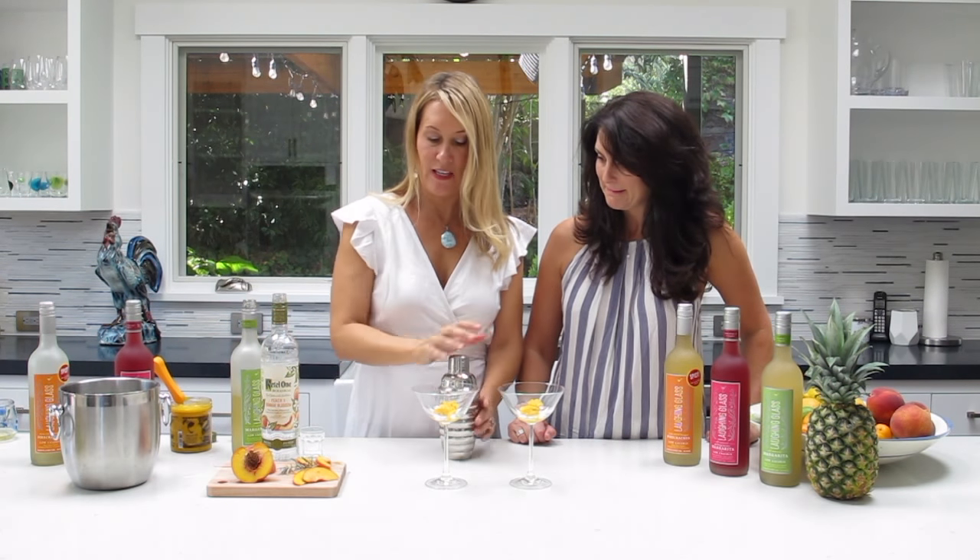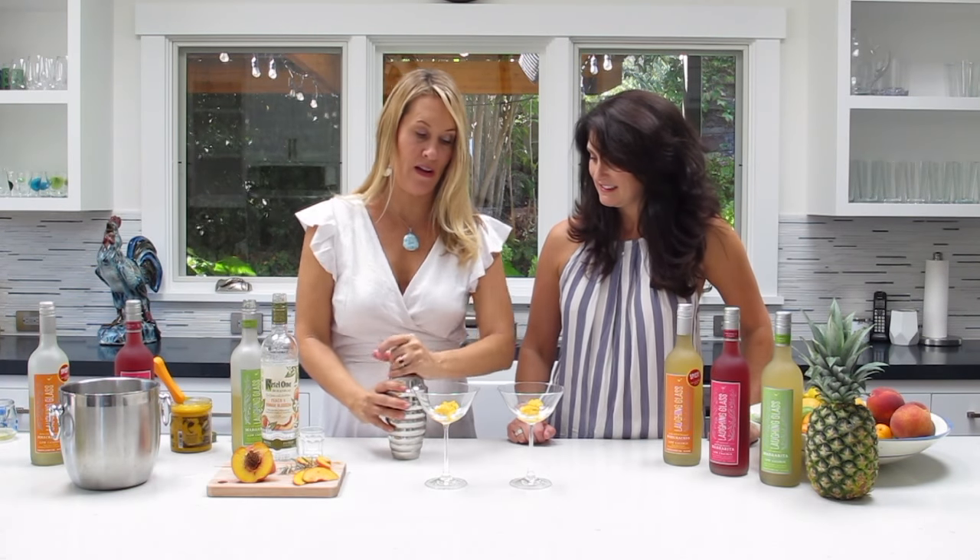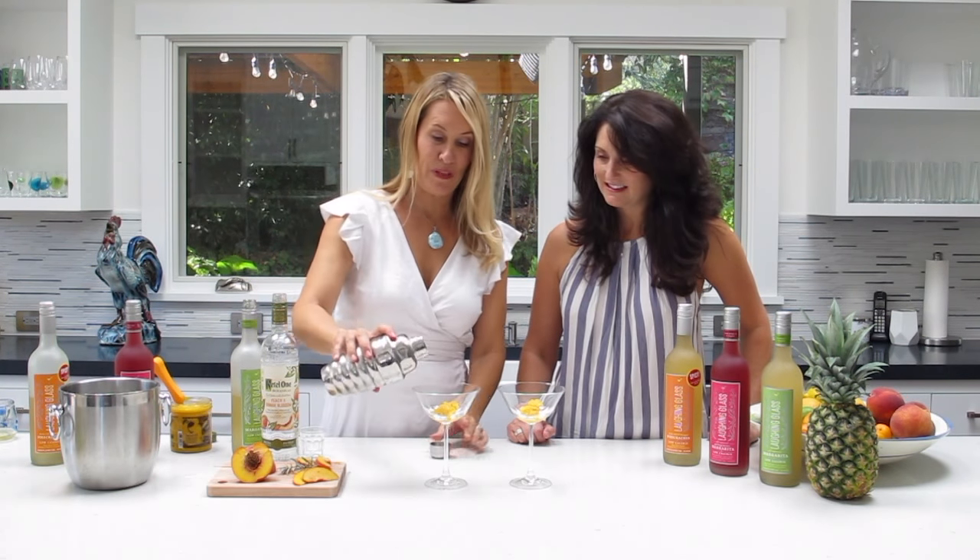We're gonna give that a little shake, mix it all up, and pour it right on top of our peach sorbet.